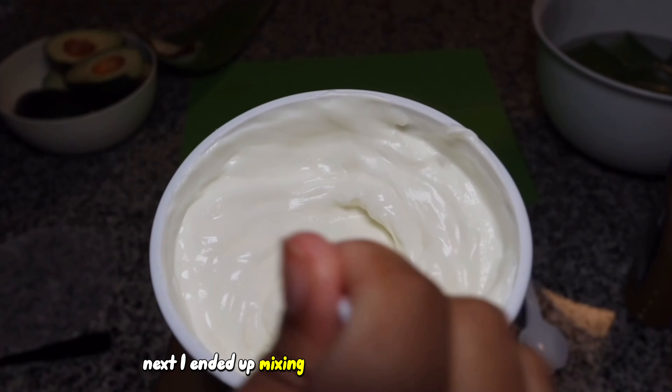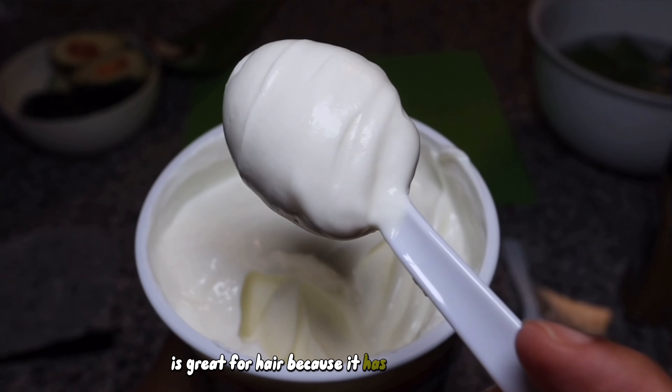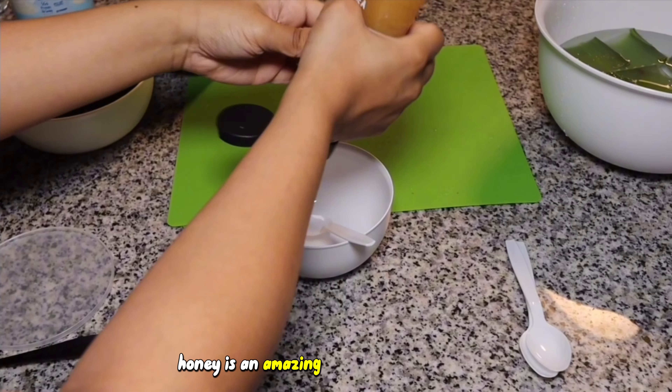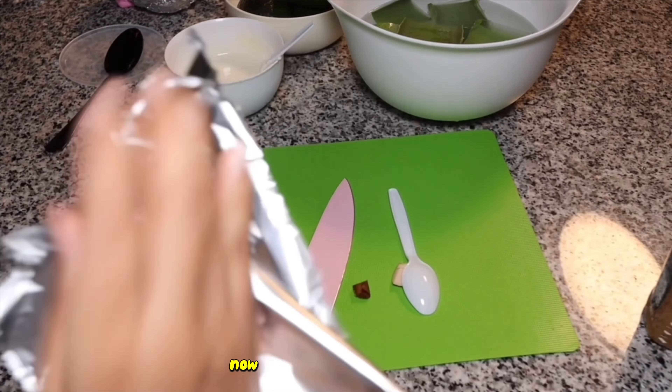Next, I ended up mixing the yogurt and honey in a bowl thoroughly. Greek yogurt is great for hair because it has a lot of protein, which are building blocks of the structure of your hair. Honey is an amazing humectant for your hair, which means it attracts moisture to where it's applied, which is essential for healthy hair.